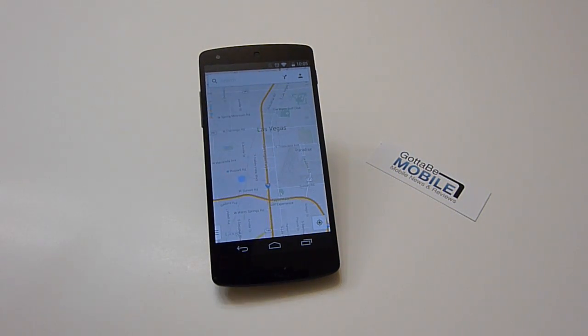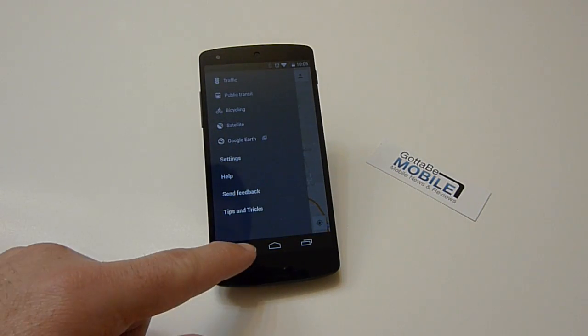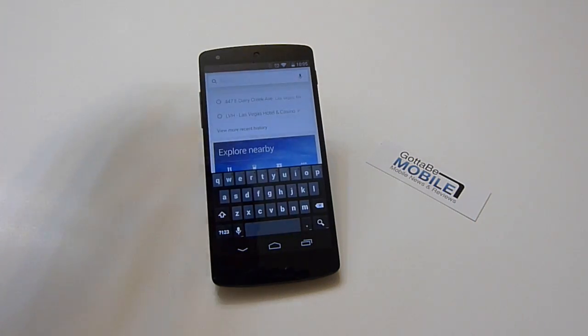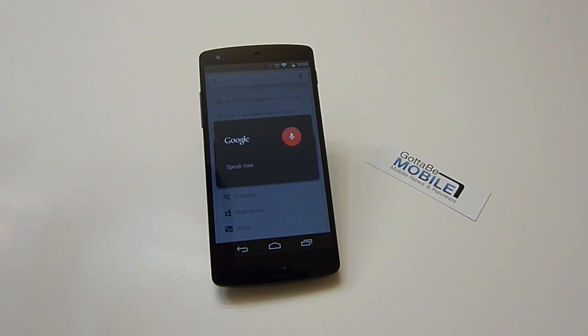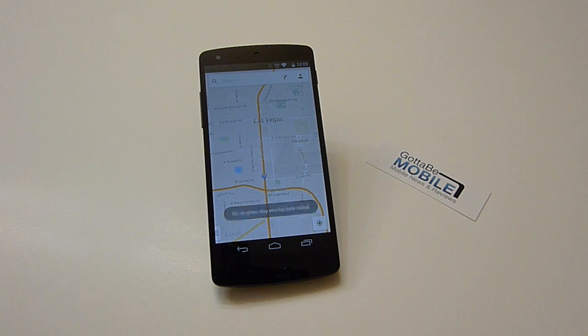That's all you do, and it is that easy. Tap here — OK Maps — same thing, pre-loaded, map has been cached.